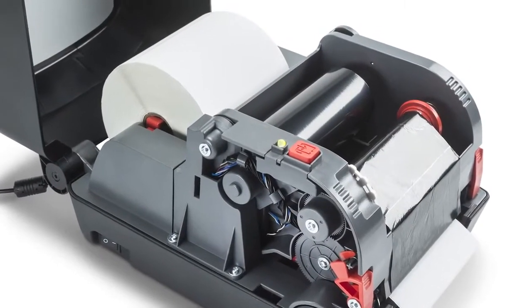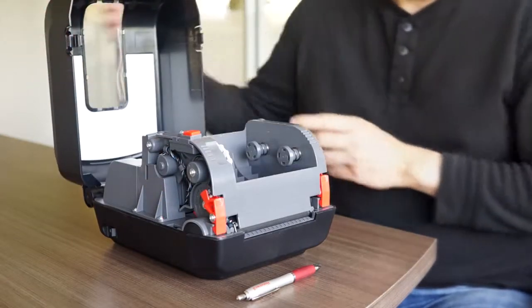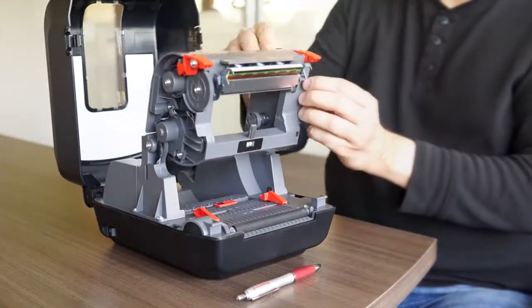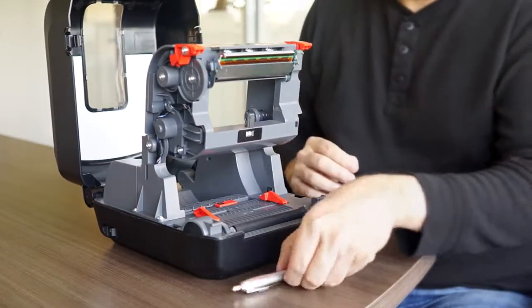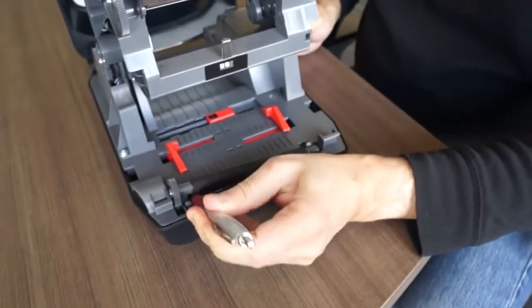To change and replace the platen roller, the only thing you need to do is lift the cover, lift the printhead mechanism, and use a pen or small screwdriver to extract the platen roller.